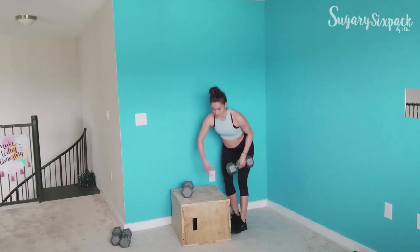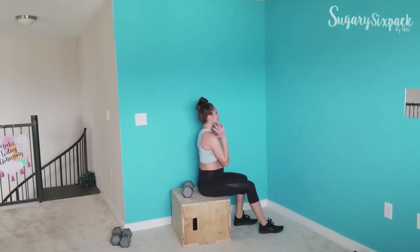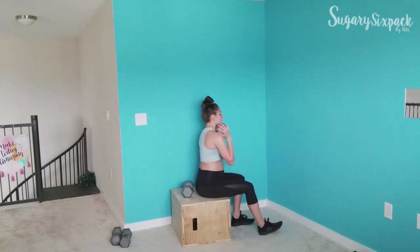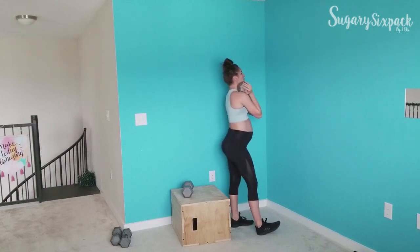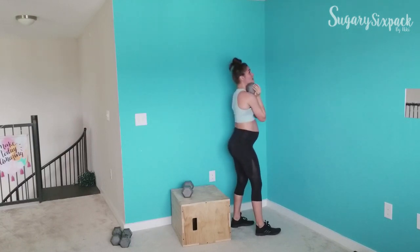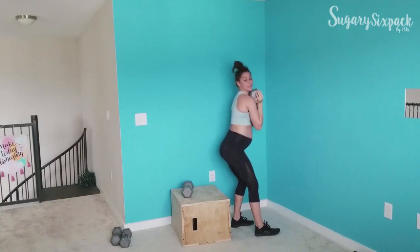Sit squats — let's go. Right here, right now, you're crushing it. This is not a super high-intensity workout, but your heart rate will be up because we are working the big muscles in your lower body.